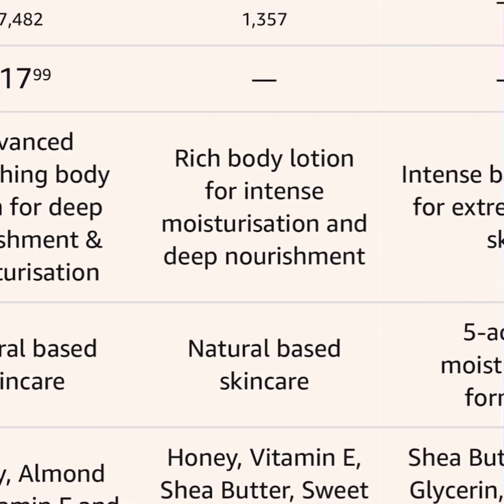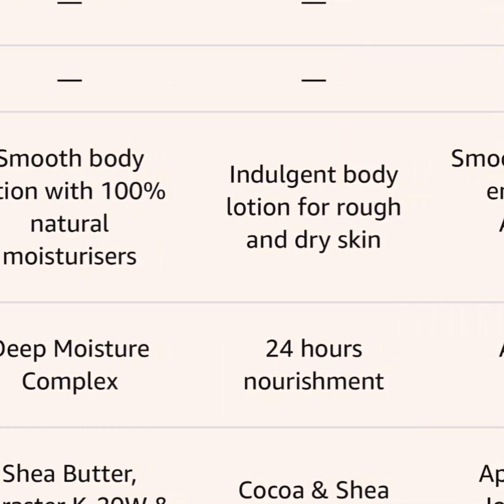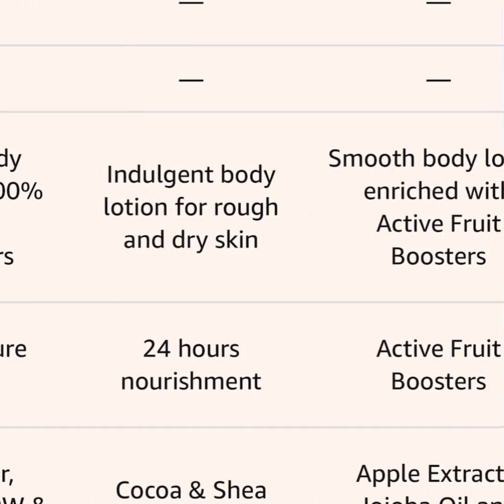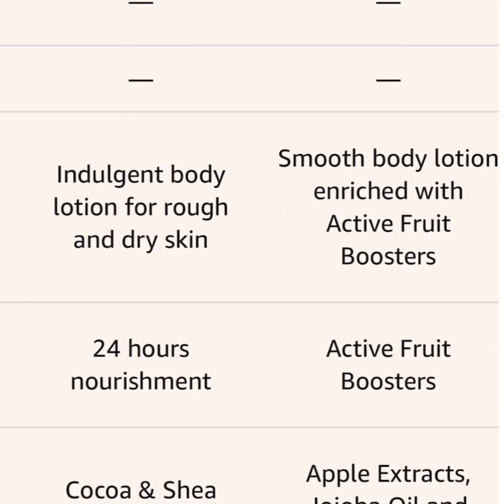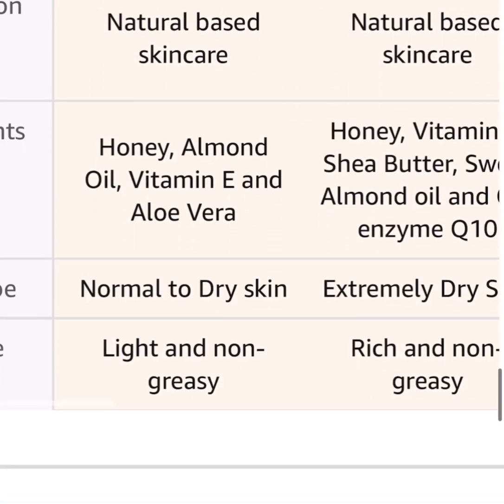The full ingredient list includes honey, vitamin E, shea butter, sweet almond oil, glycerin, cocoa butter, shea butter, apple extract, jojoba oil, and almond. This lotion is a bomb — it's full of everything! The screen has cocoa butter and shea butter — oh boy, this lotion is incredible. I'm going to get one myself.